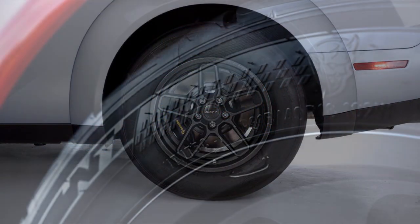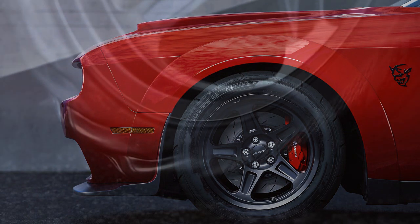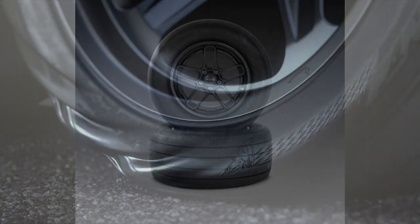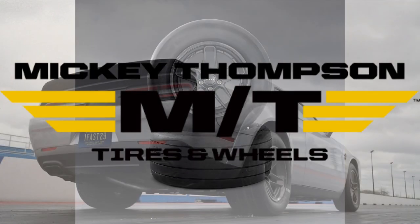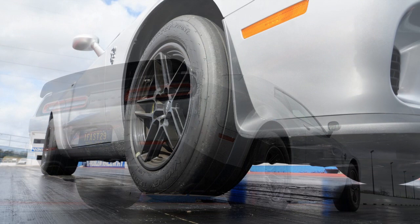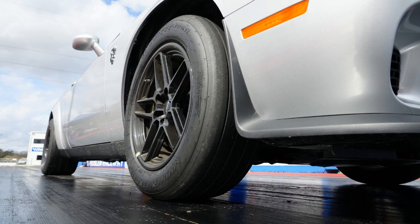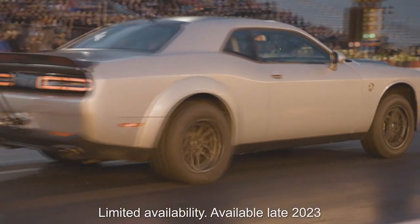Let's discuss tires real quick. The 2018 Dodge Demon came equipped with 315/40/18 Nitto NT05R drag radials, while the brand new 2023 Dodge Demon 170 comes equipped with Mickey Thompson ET Street R's in a size 315/50 on a 17-inch rim on the rear, and 245/55/18 on the front. If anyone knows anything about drag racing tires, you already know the ET Street R's are way more of a serious drag radial than the NT05R's, which in theory should give the 170 better traction — and we all know it needs it.